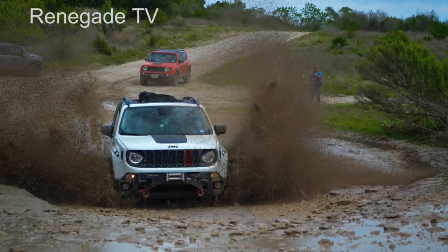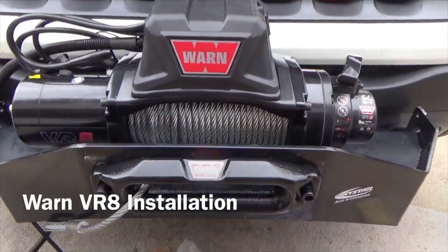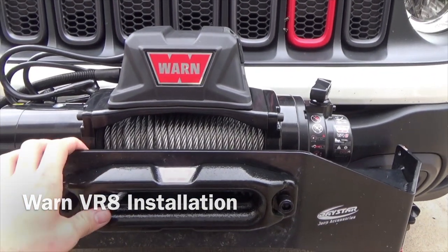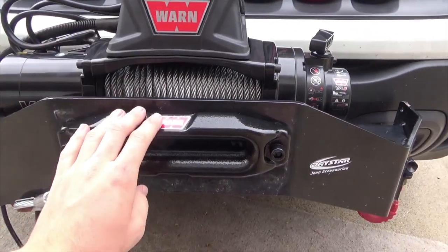Renegade TV, where you get your fix on how to fix a Renegade. Alright guys, so I got the winch on the mount, not bolted down yet, about to do that. Then I got the fair lead on.